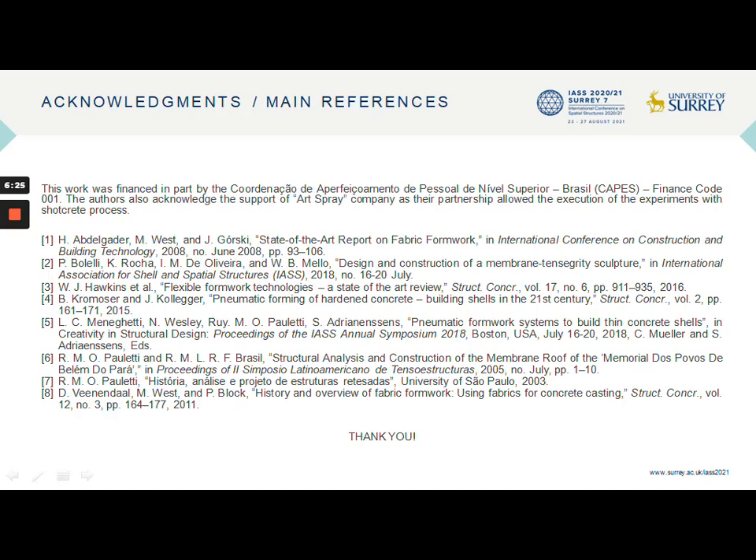I would like to acknowledge the support of Brazilian agency CAPES and the company ArtSpray. Here I present the main references of the work. Thank you all for listening — I am at your disposal for further questions.